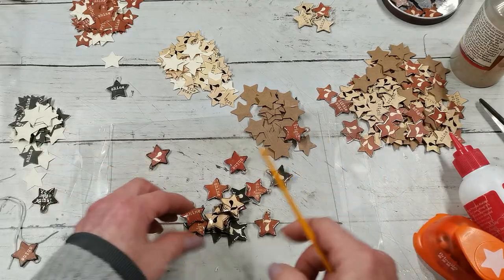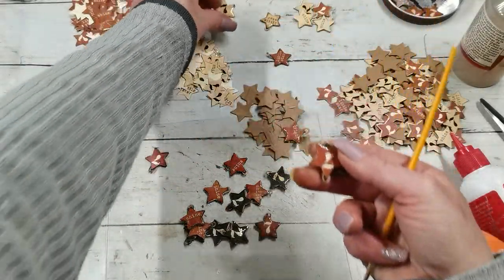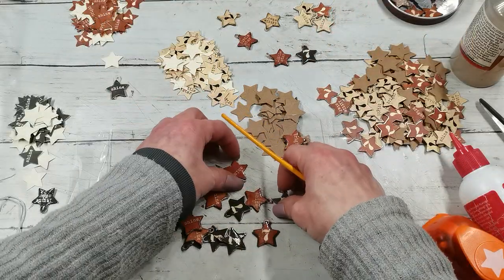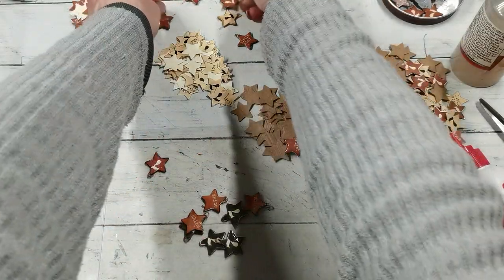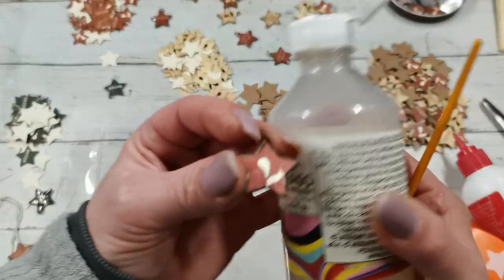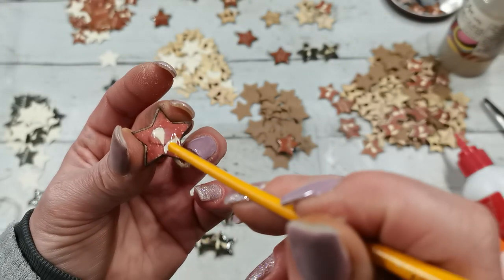I'm using an acetate sheet to place those stars on while they dry. I took them too early - I need to let them dry properly, otherwise they will get glued together. I need to let them dry overnight. Here I have one side already dry, so now I'm going to flip it over and put that liquid glass - it is Glossy Accents - on this side and spread it.